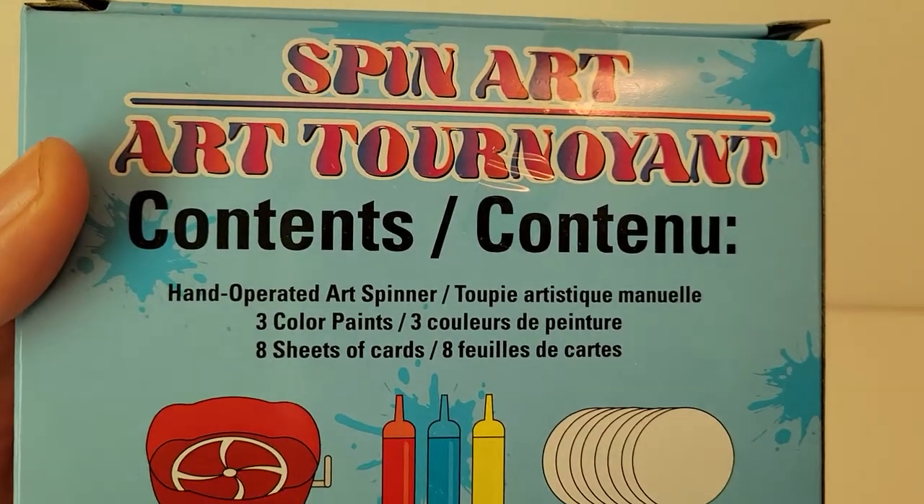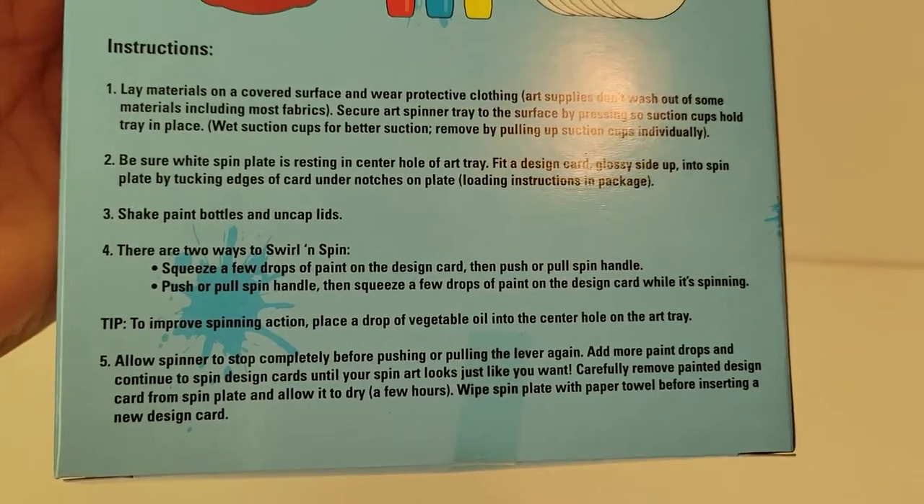Here's the back of the box. Spin art, contents — shows everything that it comes with, and instructions.